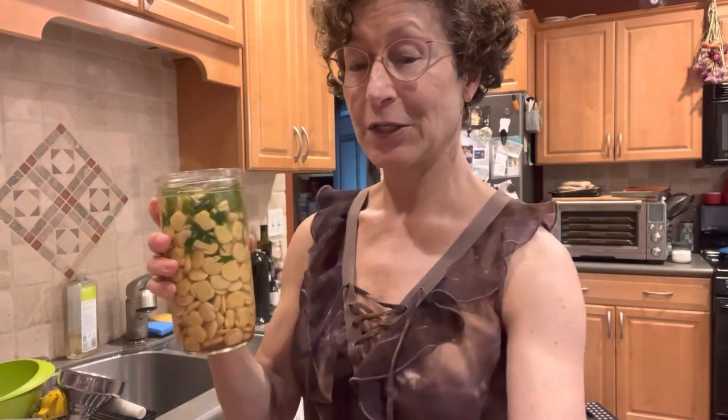You can buy them pre-prepared — that'll save you two weeks — in little vacuum-packed bags. It's very expensive though, so if you do it yourself, for about three dollars a pound and a little bit of time, most of which is just changing the water, it's worth it.